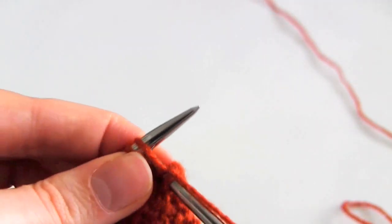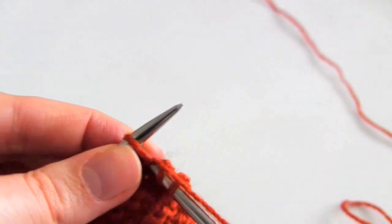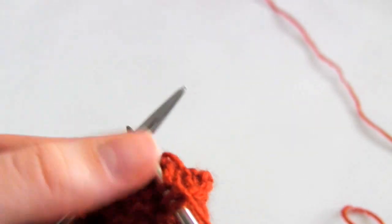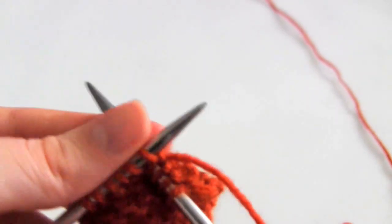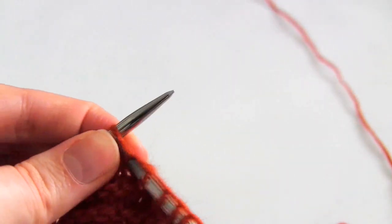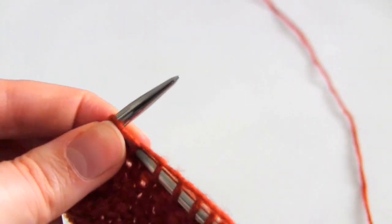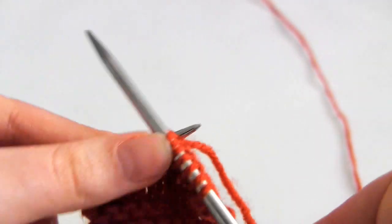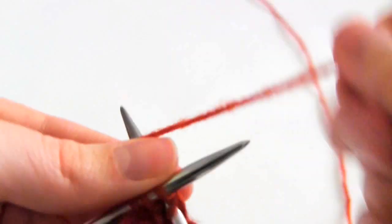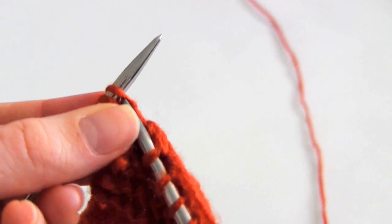Then you just carry on with your normal pattern. In this case because I'm doing garter stitch, it's just knit stitch after knit stitch all the way along the row, and then I'm going to do one different stitch at the end of the row. It's not only garter stitch where you can add this kind of edge - you can add it to stockinette stitch, seed stitch and many other different patterns.